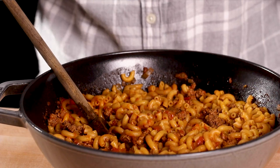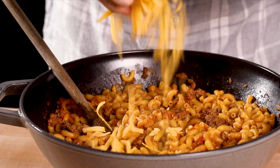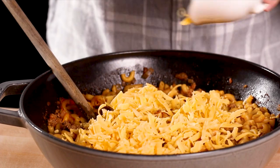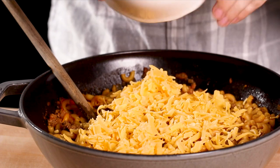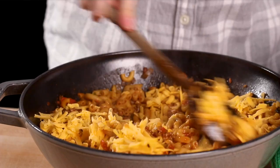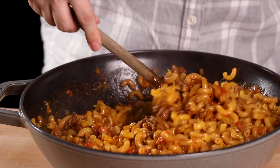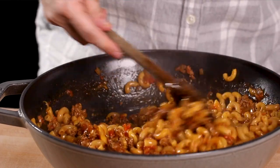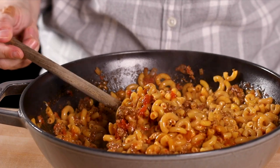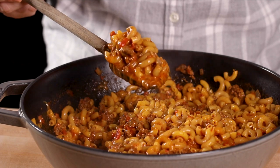Now that we're removed from the heat, we can add in the cheese — I promised melty cheese! That's about one cup of shredded mild cheddar cheese. Just stir it in and it's going to melt into gooey, melty deliciousness.